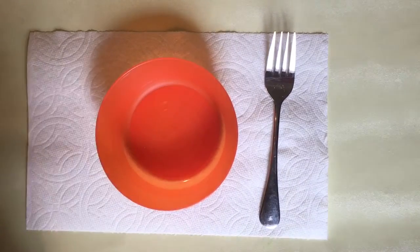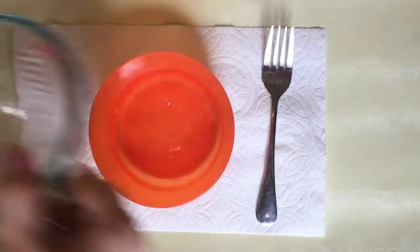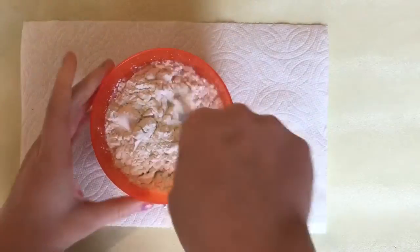To make the paste to dip your string in, you want to add half a cup of water into your bowl and then half a cup of flour, and you're just gonna mix those together.